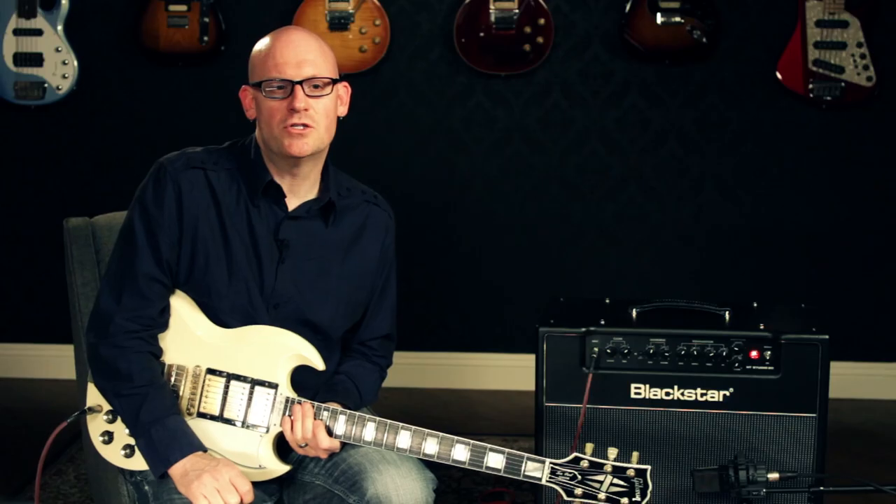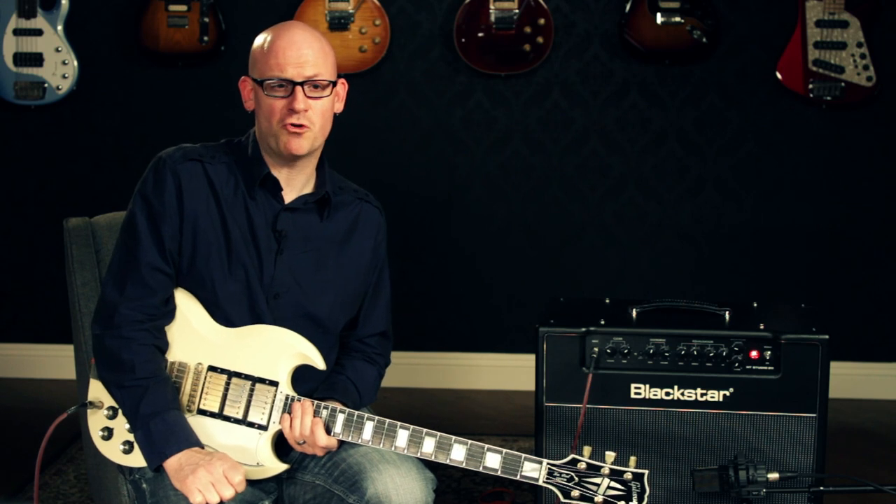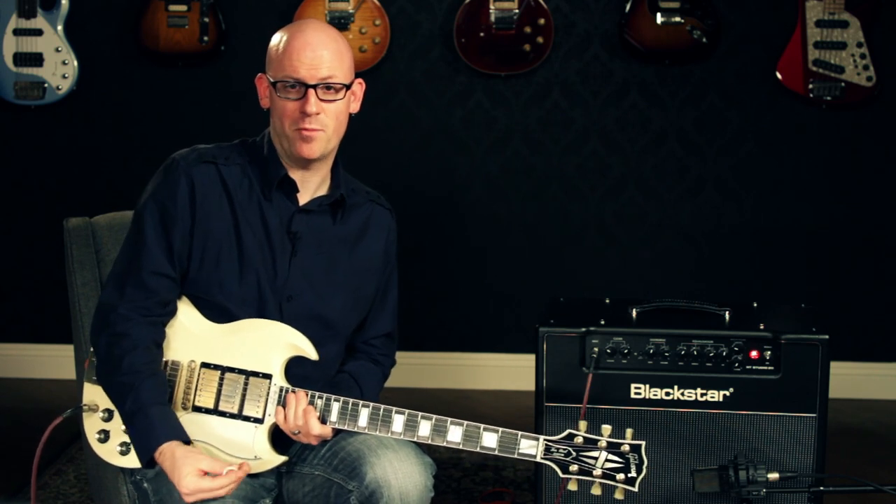The clean channel features its own dedicated tone knob to help you shape that perfect sound. The channel is very versatile thanks to the volume control, which will overdrive as you turn it up, especially with higher power pickups.